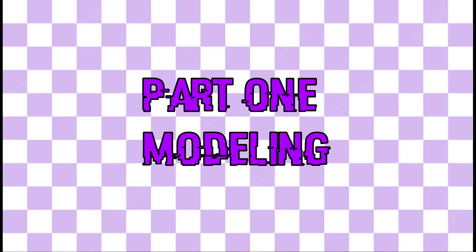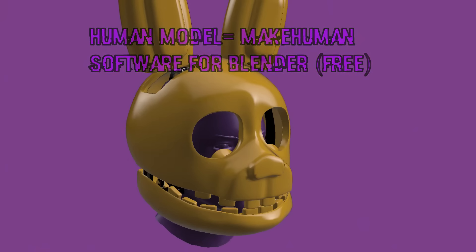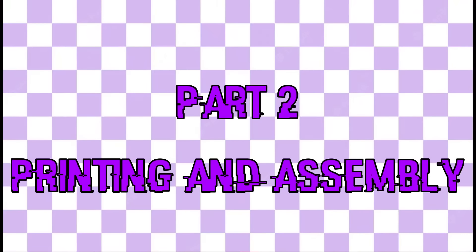First off, I didn't model the suit myself. I used a model made by Tails, a very well-known FNAF modeler, and I modified it to fit my very own head. I used a slicer to cut the mask and print it in multiple parts.